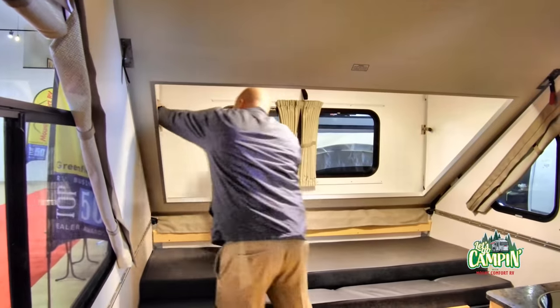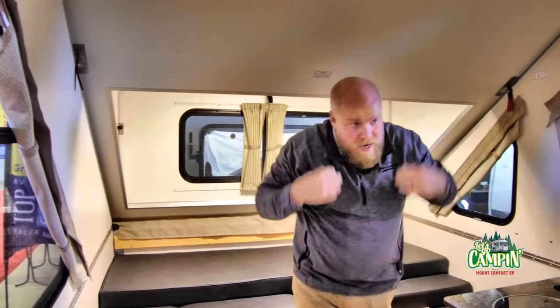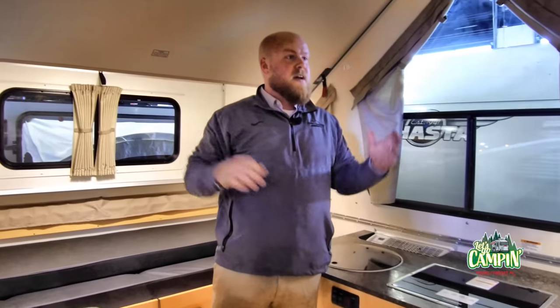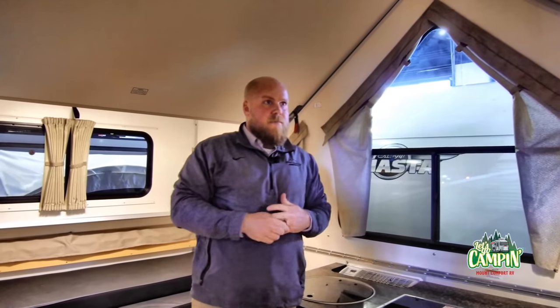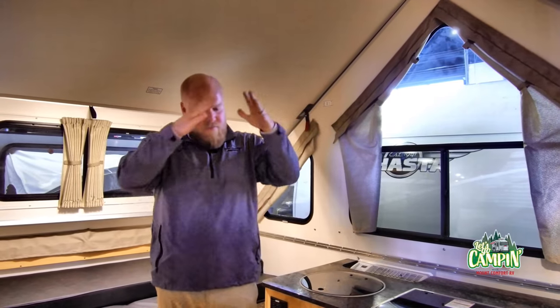So do all A-frames come with this dormer option? Most of your A-liners from the classic and up are going to have dormer options. Some of the smaller ones, your scouts, are not — they're just going to be a standard A-frame.